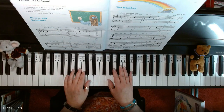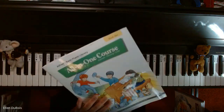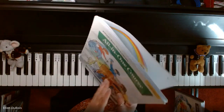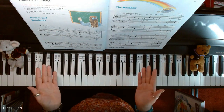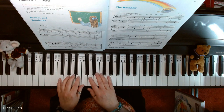Hey everyone, it's Ellen from Rhapsody Music Lessons. On page 39 we have 'The Rainbow,' and this can be found in the Alfred's Basic Piano Library All-in-One Course Book 2. I'll leave a link in the description as to where you can find this book. If you like my videos, please hit that like and subscribe — I'd really appreciate it. And here is 'The Rainbow.'